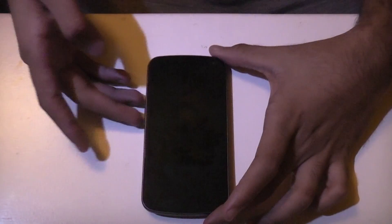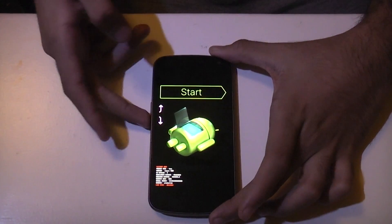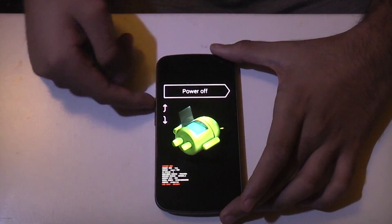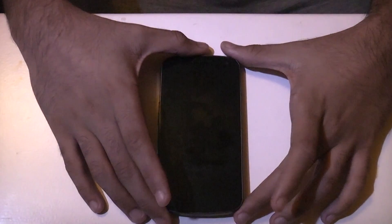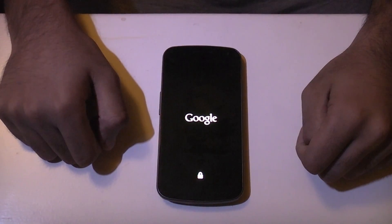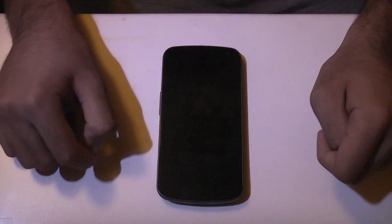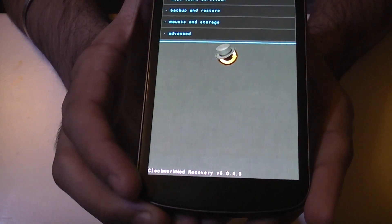Now we'll put the phone into recovery mode. You need to hold down volume up and volume down as well as the power button all at the same time. The phone vibrating tells us it's switching on. You need to make sure your bootloader is unlocked and your phone is rooted. Lock state: unlocked. Use your volume buttons to scroll through until you see recovery mode, then press the power button to go into recovery. And there we are into Clockwork Mod recovery — version 6.043 at the top.